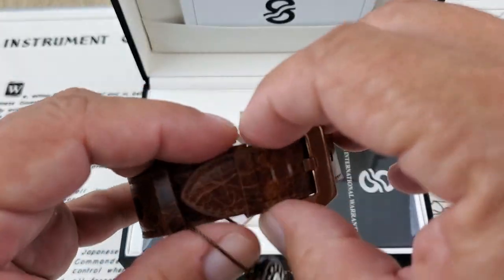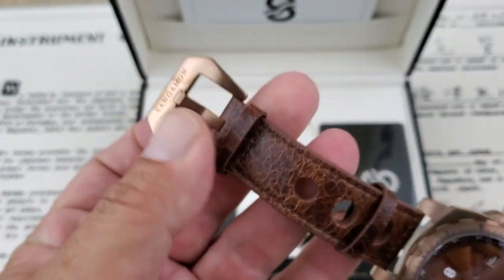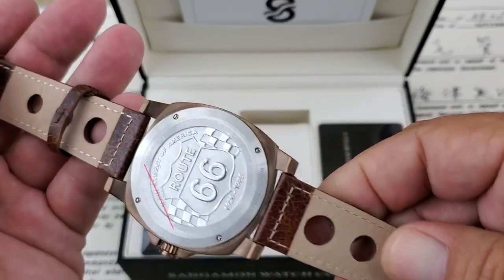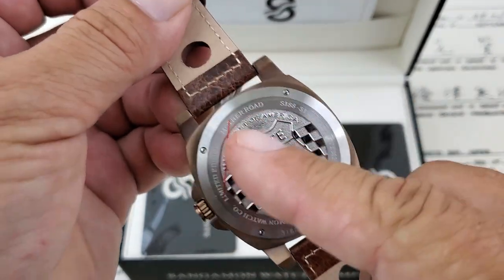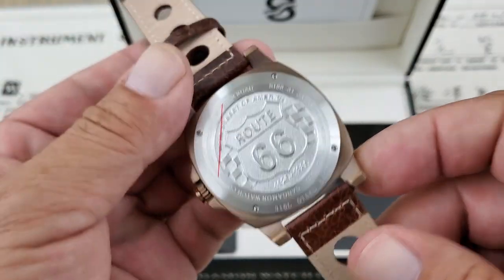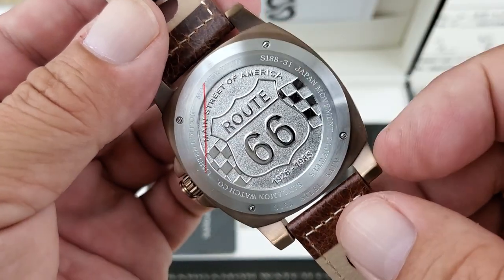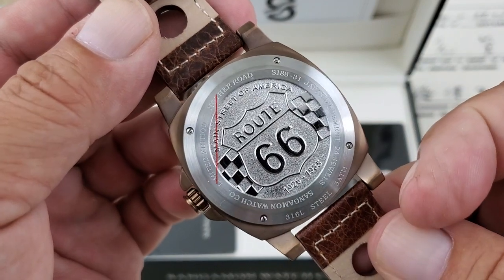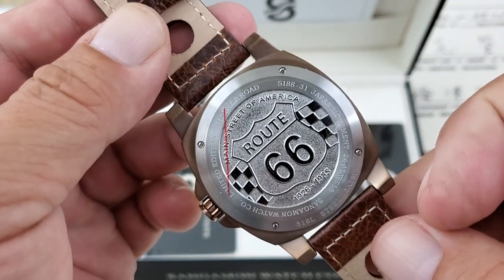Let me show you the strap and the buckle assembly a little bit more — very nicely done. The buckle assembly is matching the watch case, with engraving along there. Genuine leather, like I said, on the strap — very thickly done. On the back, you have this deeply engraved, almost oil-pressed case back with Route 66 in there, done really, really nice. It gives you all the information: Mother Road, the serial number, Japanese movement — which is the NH35 — 316L stainless, 50 meters of water resistance. And you can see the four screws that are actually holding the case back on this watch.